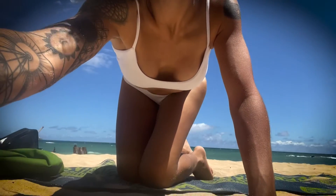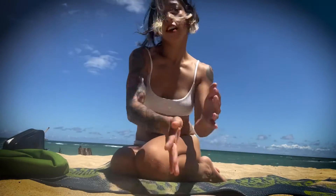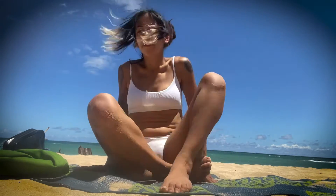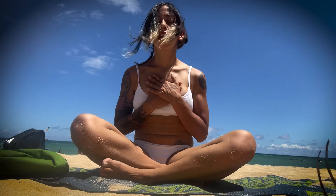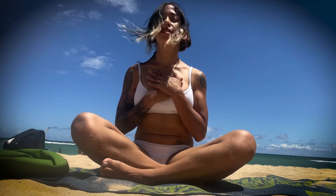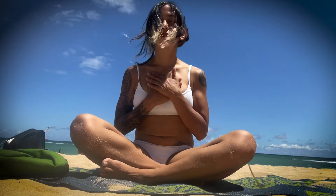Hello. So a little short yoga sequence for you guys with this beautiful background behind me. We'll start seated. If you want to set a quick intention, you can bring your hands into your heart, close your eyes, tap into your breath. My intention today is going to be healing. My dedication is going to be to the universe, the collective.